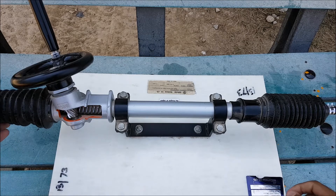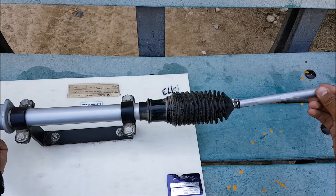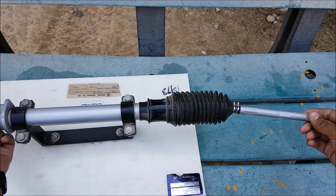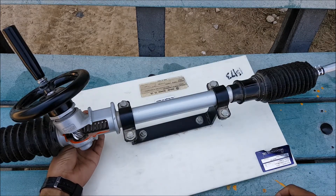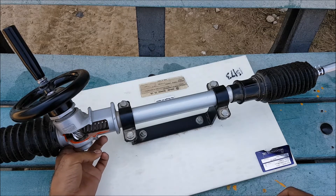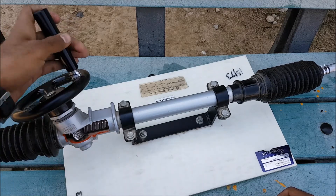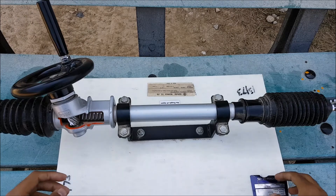These tie rods are then further connected to the tie rod ends, which are further connected to the steering knuckle or the wheel hub. The main part is the yoke, which is located at the rear of the rack. The main function of the yoke is to keep the pinion and the rack in mesh condition, to force them together and prevent backlash between the rack and the pinion.